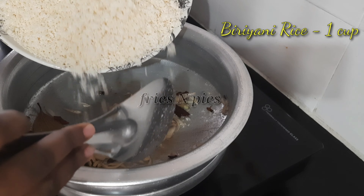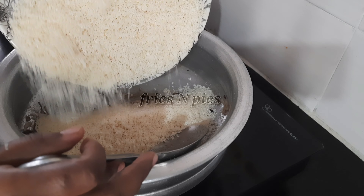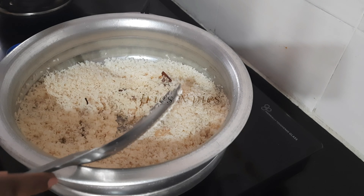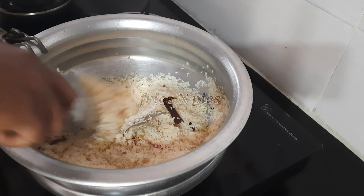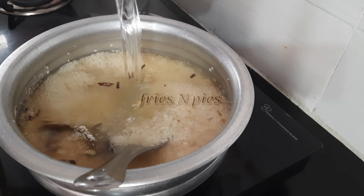Then add one cup of biryani rice and roast it for a few seconds. Add three tablespoons of ghee and mix well.